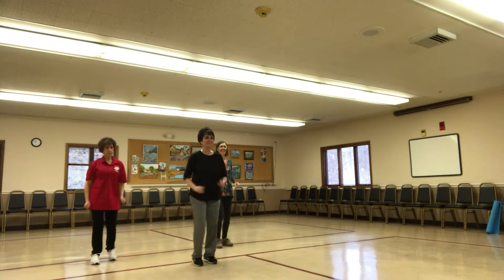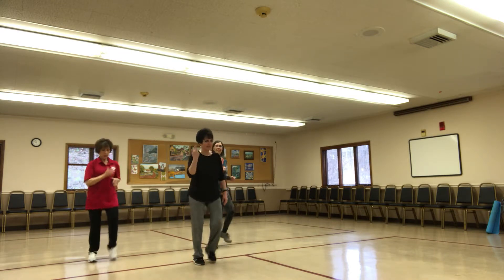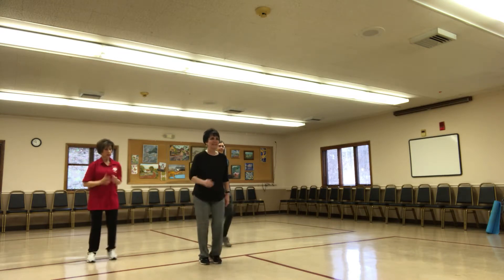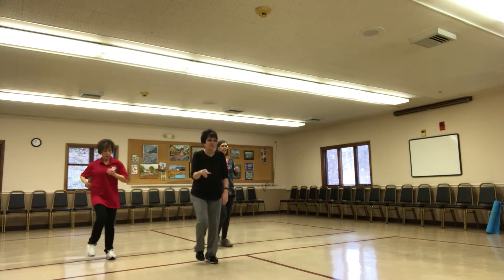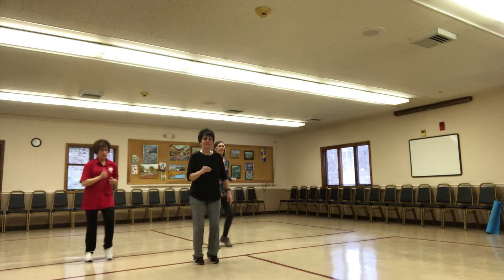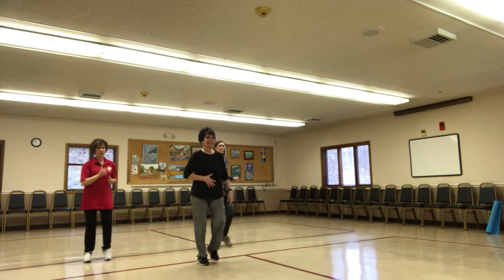All right, we're marching. So even as you are marching, guys, think good thoughts, right? Keep that core sucked in. You don't want your torso bouncing around. Stay lifted.